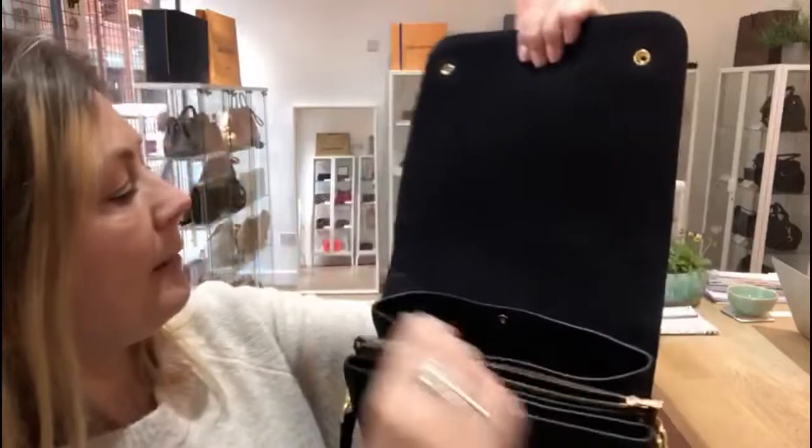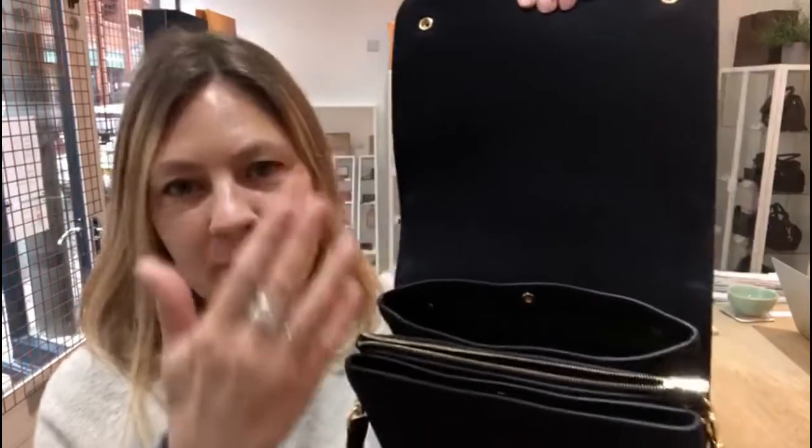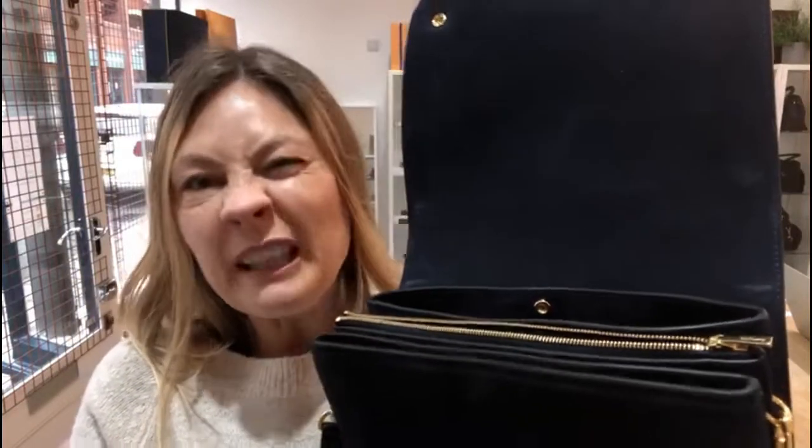And then again on the flap — can you see just here? I'm not sure if the light's going to pick it out, and again just here, that seems to have picked out quite well. And you can see this is just where it folds across the bag. So the fact that it exists with a flap closing means that is going to happen. So I'm really being picky — it's in beautiful condition.